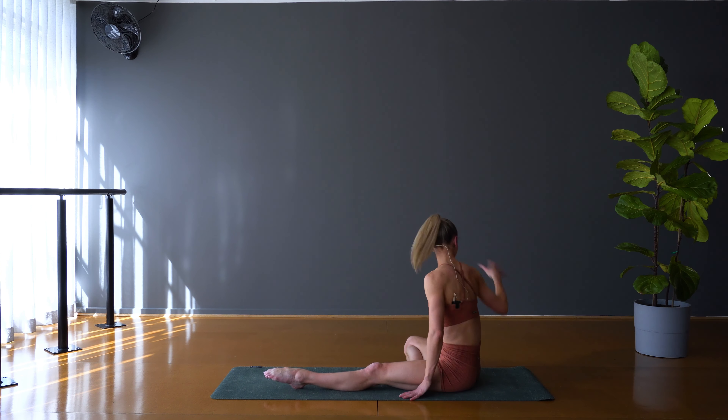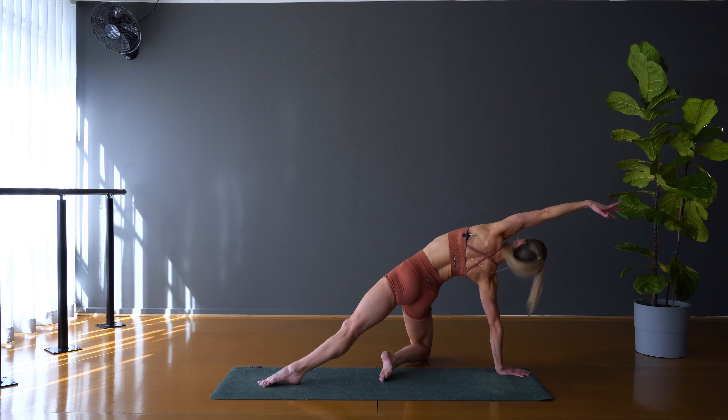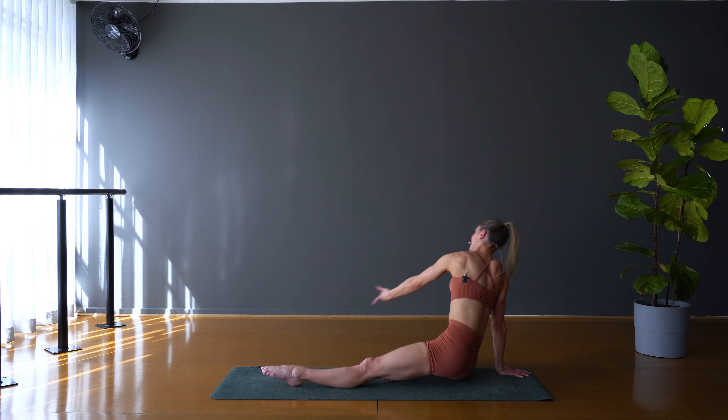Bring the hands back, spiral twist — place the hand down, reaching the fingertips overhead. Stay to the side, or turn the chest nice and high. Really push that right hand into the mat. And coming down.